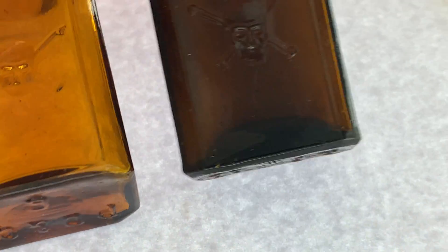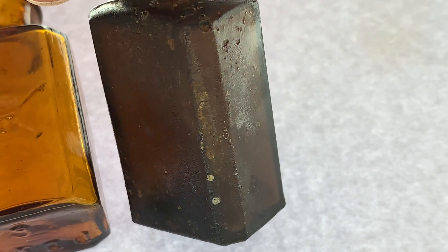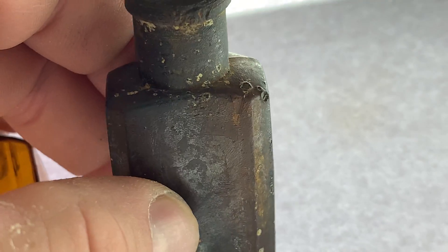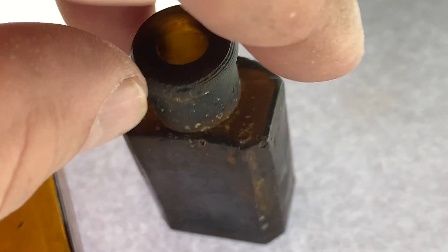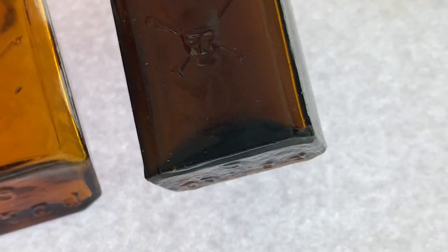These are the same except this one's really dark — I think this one was in a fire or something. I'm assuming that it was in a burn pit trash pit. Luckily it survived.